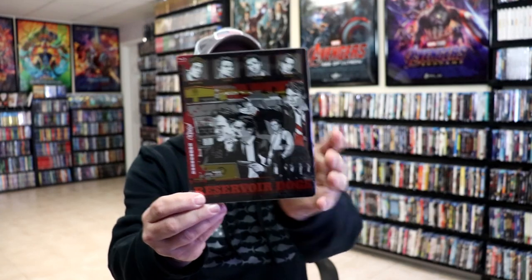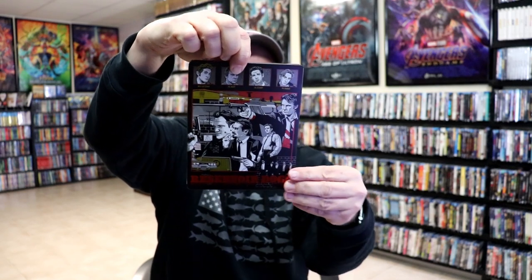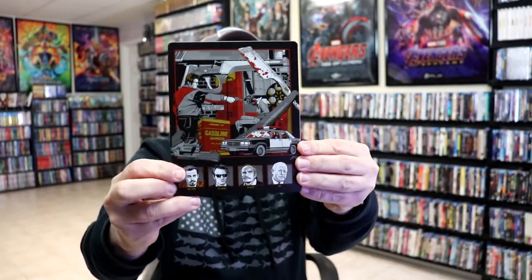We've got the wrapper off. Here's the front of the steelbook with the slip, and we'll remove the steelbook from the slipcover. Really nice looking artwork here. We do have a matte finish with some spot gloss. No embossing or debossing, and here's the back.